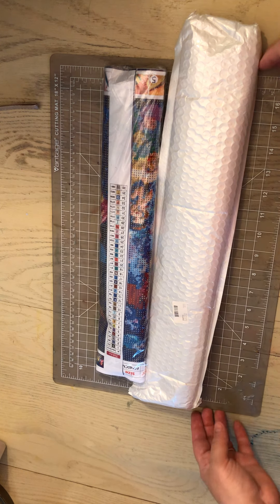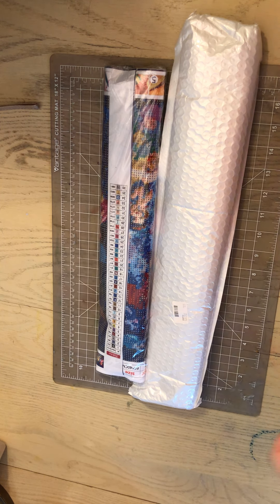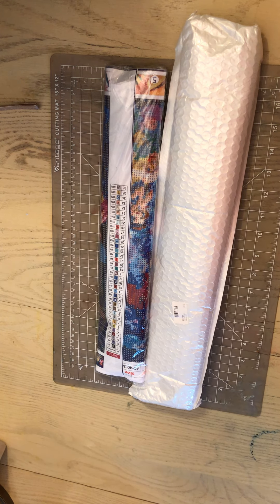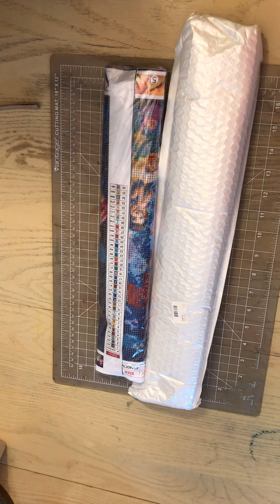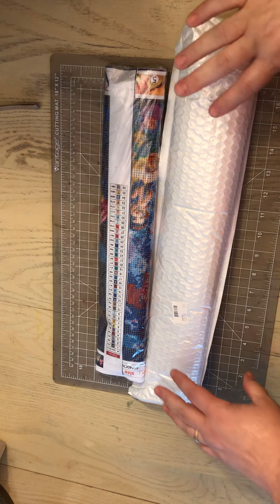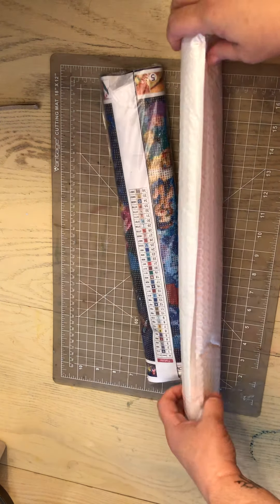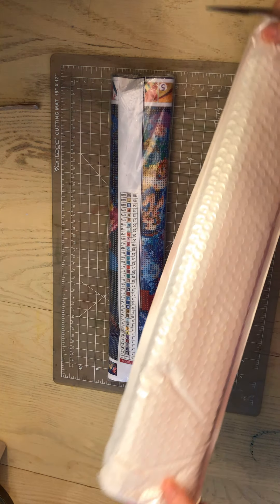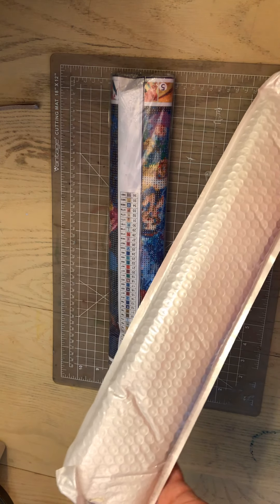Hello everyone, how are you? Welcome to Lillian's Addiction. I wanted to make a quick video today before everyone gets home. I just got done working and I got a surprise package in the mail. The only reason I'm saying it's a surprise is because I have been waiting for these two items to come in the mail for like three months. And I didn't think I was going to get them and they showed up today.